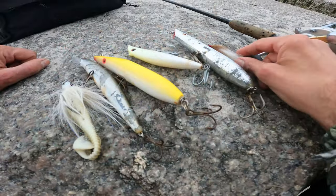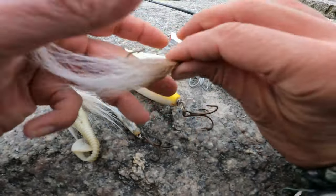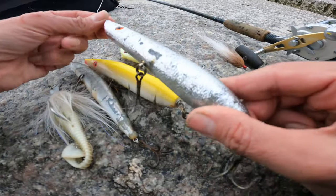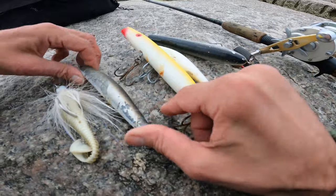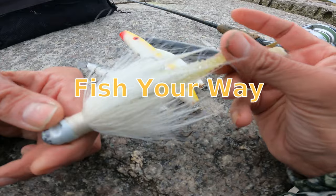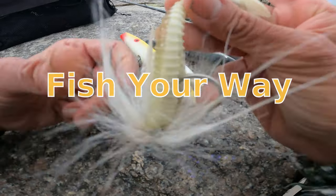So those are your top 5 fall surf striped bass fishing lures that I used most extensively this year. Of course, the list always changes. Number 5: the surf fishing teaser. Number 4: the pencil popper. Number 3: the darter. Number 2: the SP Minnow. And coming in at number 1 is the bucktail, the billy bucktail. Thanks for watching.